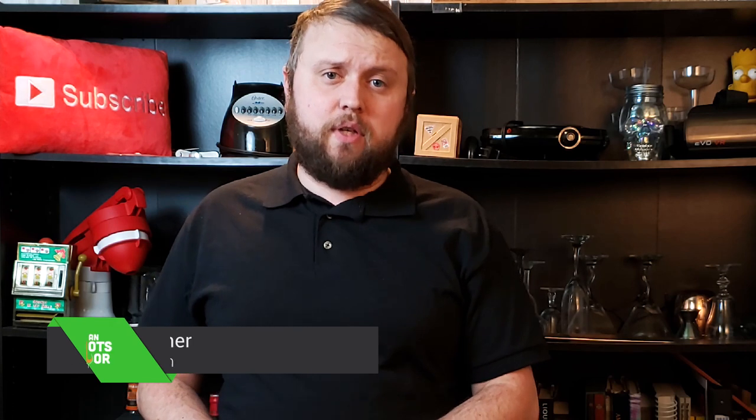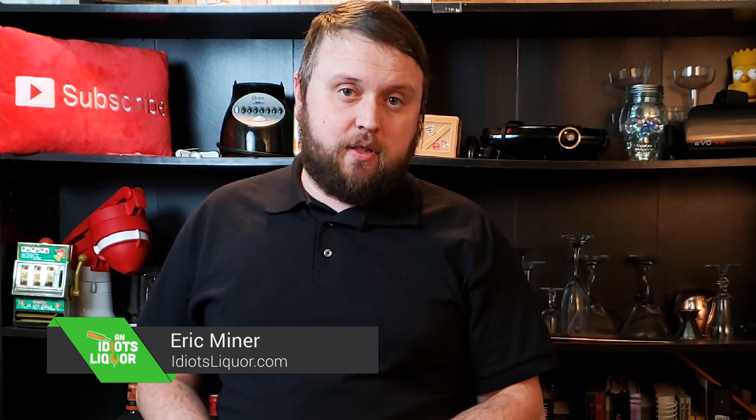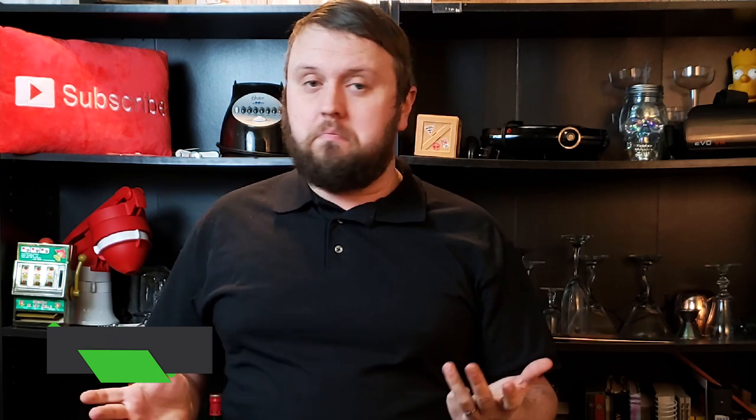Two things I don't need an excuse to do is drink rum or drink Guinness, but this drink allows me to do both. It is the Guinness Flip that we're going to be making today. It is just one in a series of drinks that I'm making for St. Patrick's Day, and if you are looking for that, there is a playlist you can click on down in the description below — anything I've made or will make for St. Patrick's Day is there. So whether you're Irish or not, whether you want to feel Irish, that is the place to go.